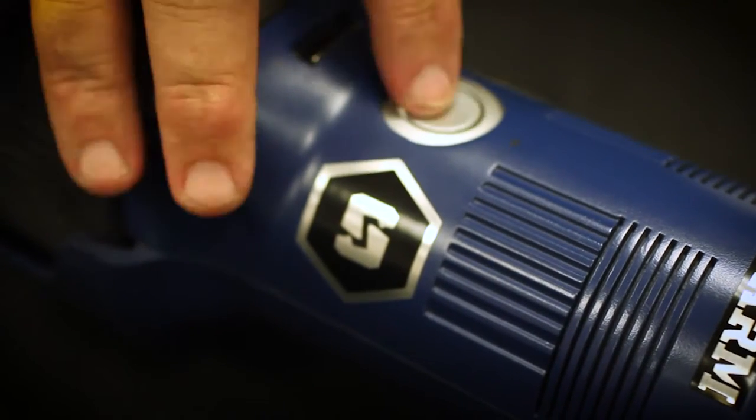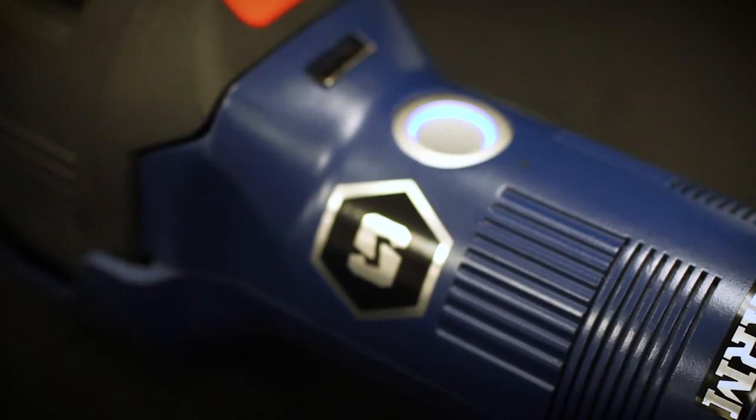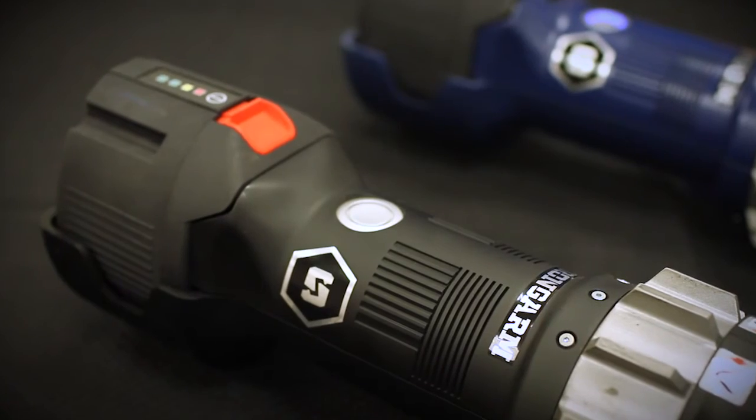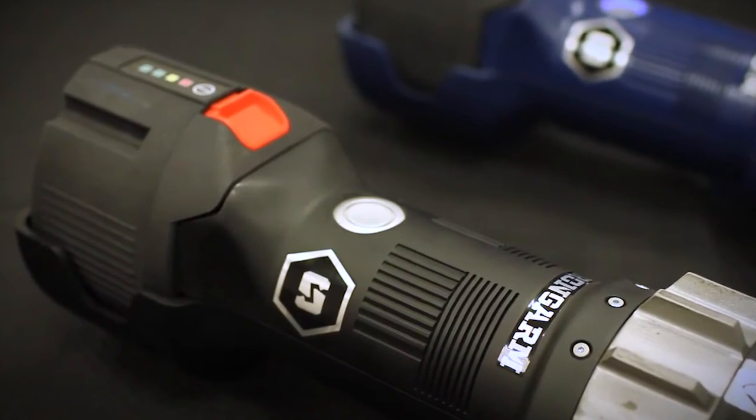When pressing the on button on the E100, the button will recess and a light will turn on around it. But the LE100 button simply recesses and remains unlit for more covert operations.